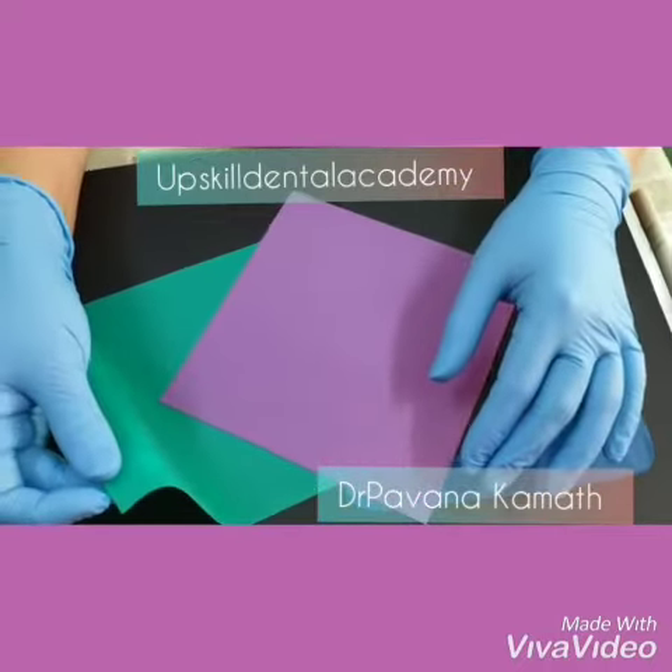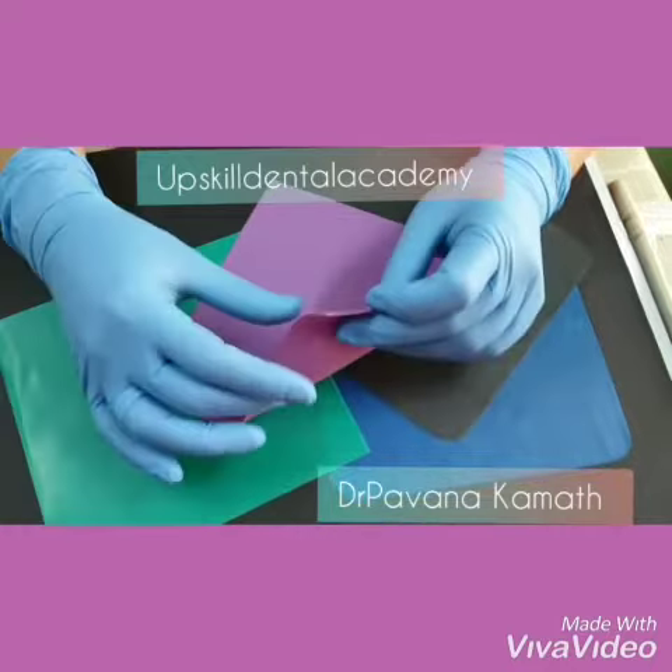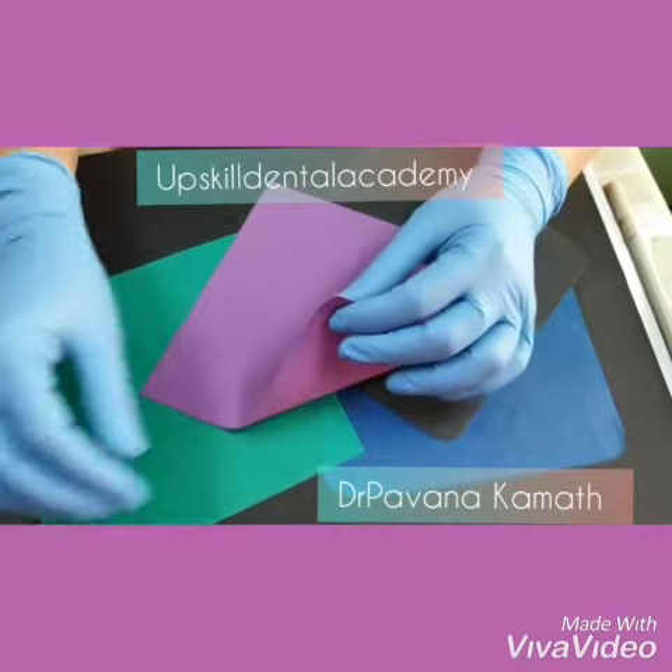The pre-cut sheets are available in various thicknesses: thin, medium, heavy, extra heavy, and special heavy. They differ from each other by 0.05 mm in thickness.